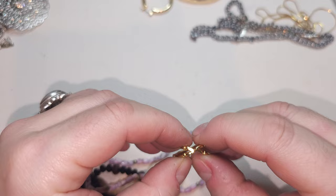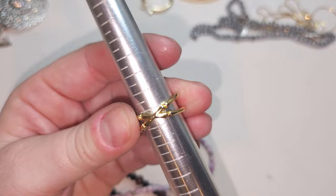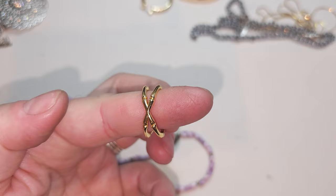Gold-tone ring that looks a little bit like bamboo — why did I say glass? Gold-tone ring, it can be adjustable because it's open right here. As of now, it's seven and a quarter. Gold-tone bamboo-links ring.